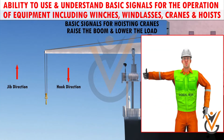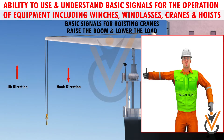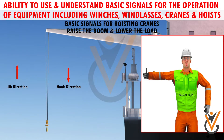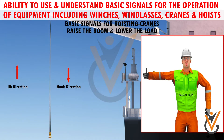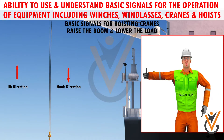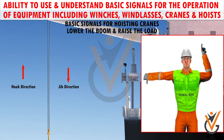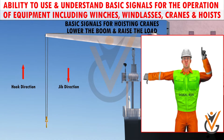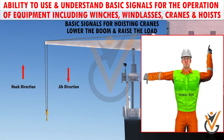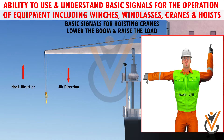Raise the boom and lower the load: arm extended, fingers closed, thumb pointing upward; other arm bent slightly with forefinger pointing down, and rotate the hand in horizontal circles. Lower the boom and raise the load: arm extended, fingers closed, thumb pointing downward; other arm with forearm vertical, forefinger pointing upward, and rotate the hand in horizontal circles.